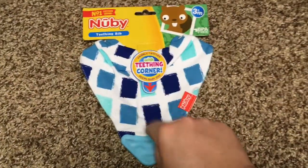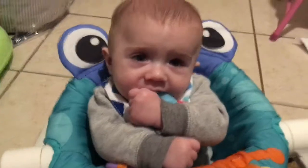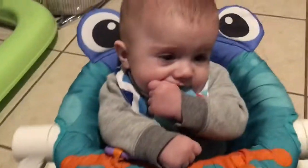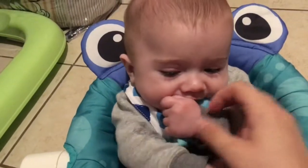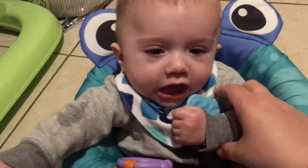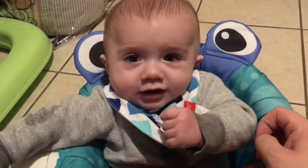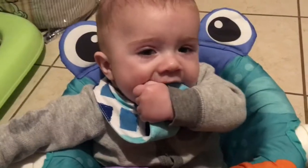Let me show you with the bib on. Hi, can we see your bib there? Can we see your bib? As you can see, the teether part really works. Can you put it back in? You were trying to eat your outfit there, but now you're eating a teether.